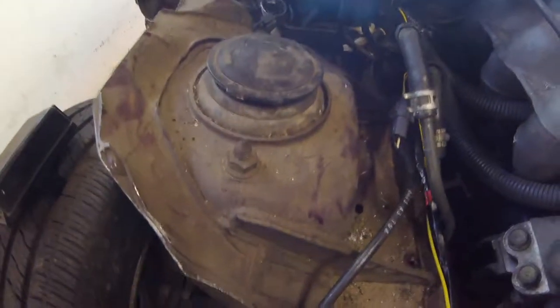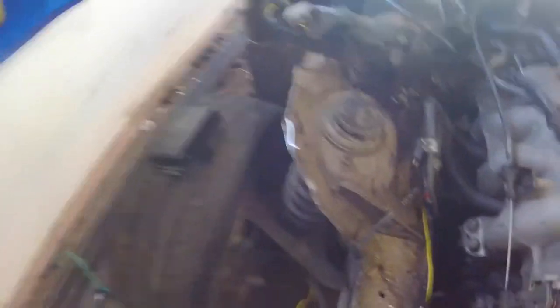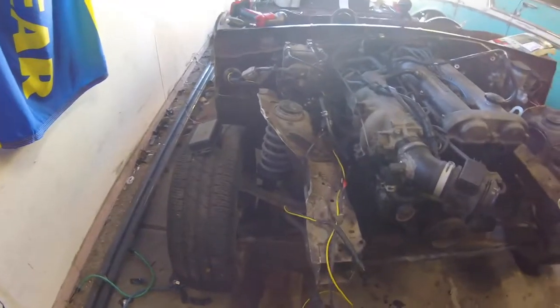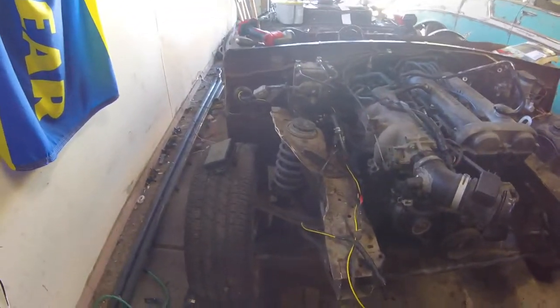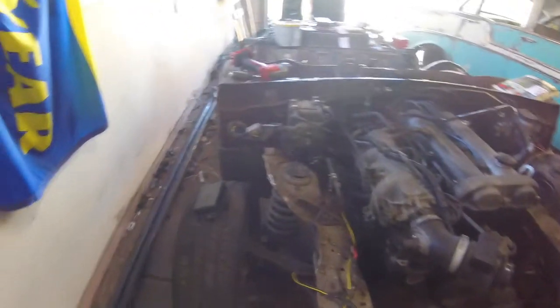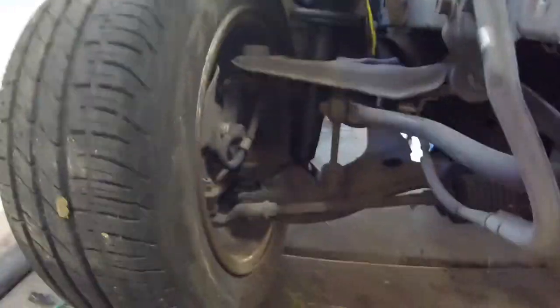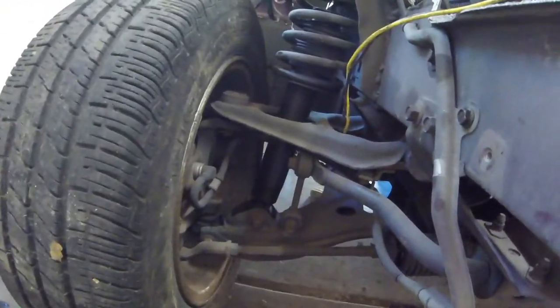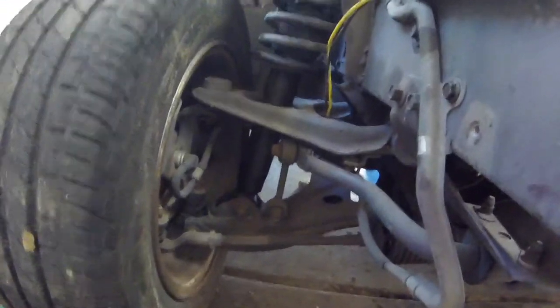And then start working on reinforcing the strut towers. I think I'm going to make these adjustable somehow for camber — but that doesn't actually adjust camber. That's why there's no adjustable camber top hats for Miatas. Camber is probably going to be done with either extending the lower arm or shortening the upper. I'll have to Google it.